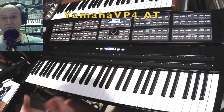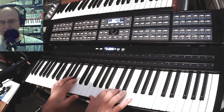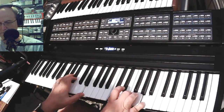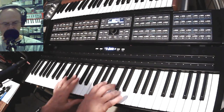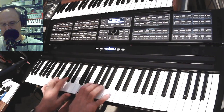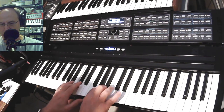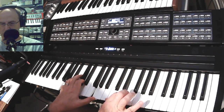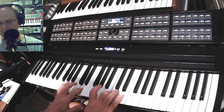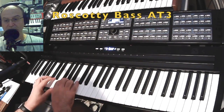This is a continuation of developing the Yamaha VP stuff — this is Yamaha VP4 aftertouch. I like that one a lot. Just for kicks, did an acoustic style bass.